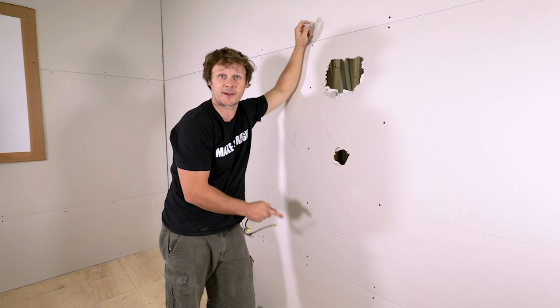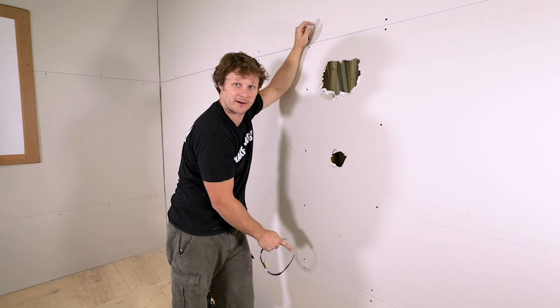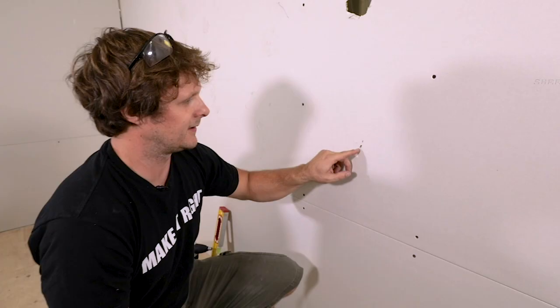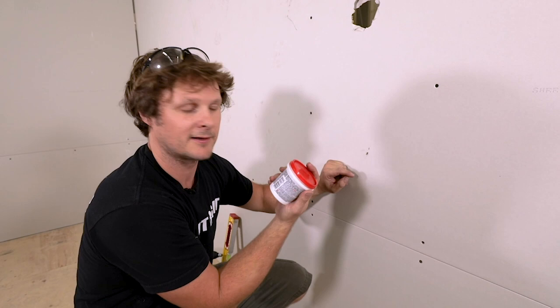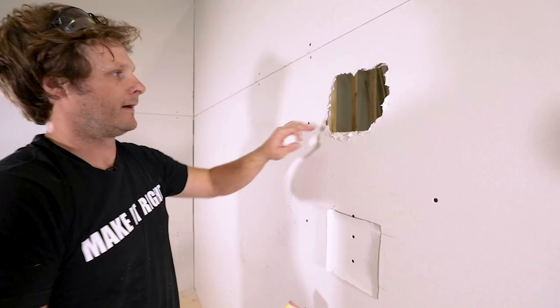I'm Derek with the Holmes Group and today we are going to learn how to patch holes in drywall. We've got a small hole and a bad hole, but we can repair all these very quickly. This little hole will be easy to fix — you just get some spackling, usually comes pink, it's very nice. When you apply it, it'll dry white, you can sand it, and then you can paint it.